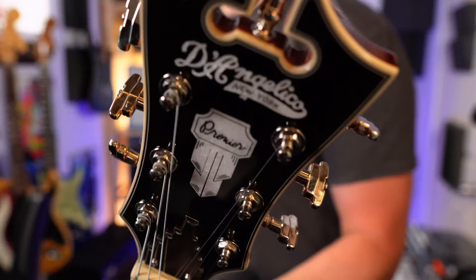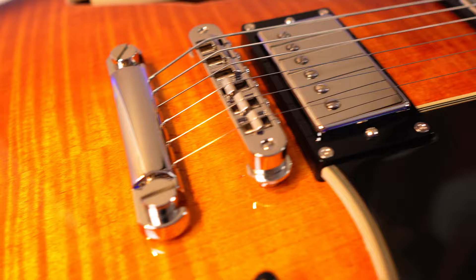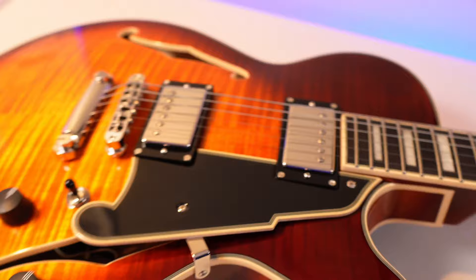25-inch scale length, Grover 109 Super Rotomatic tuners, aluminum skyscraper truss rod cover — pretty cool Art Deco style, very New York. C-shaped maple neck, 22 medium vintage frets with a 14-inch radius — pretty flat. Tunomatic bridge, stop bar tailpiece, Supro Boltbucker A2 humbuckers.